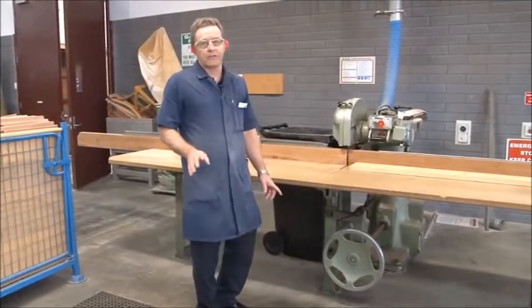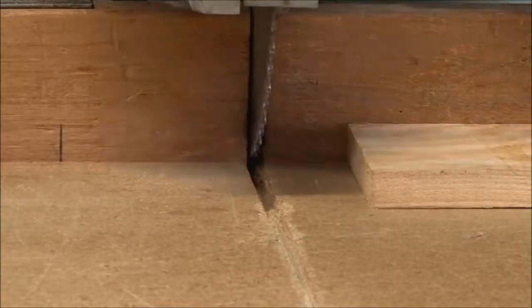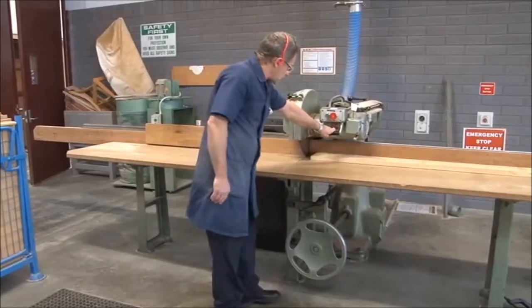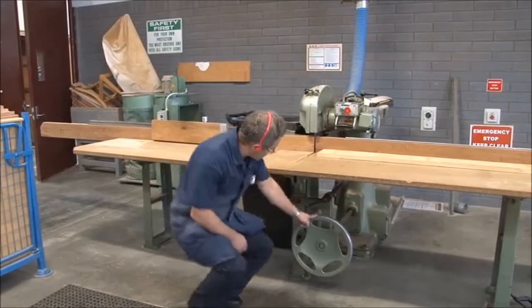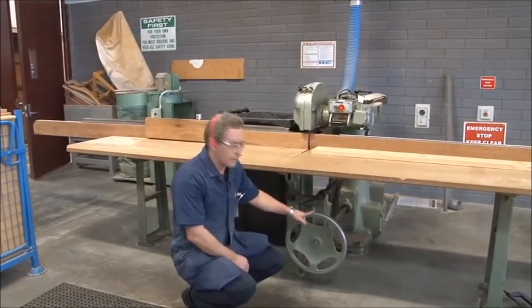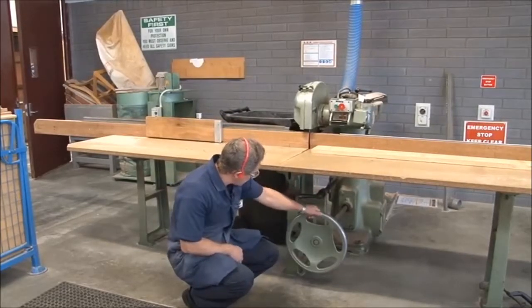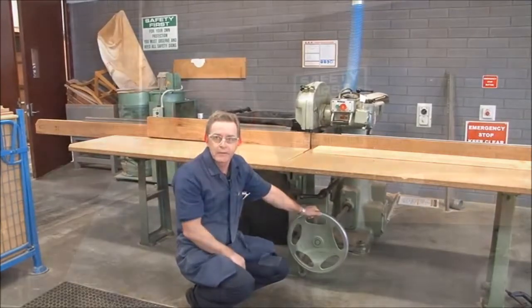Prior to cutting, we also need to check that the saw is at the right height with regard to the table, so that when we push it through we're doing a full cut all the way through the board. To make any adjustments, we do it here where we've got the rise-and-fall wheel. There's a locking point here to lock it in position. To undo that, unlock it there and adjust the table so the saw will go up or down. Now that we've got everything ready, we'll turn on the dust extraction and then proceed to do the actual cutting of the board.